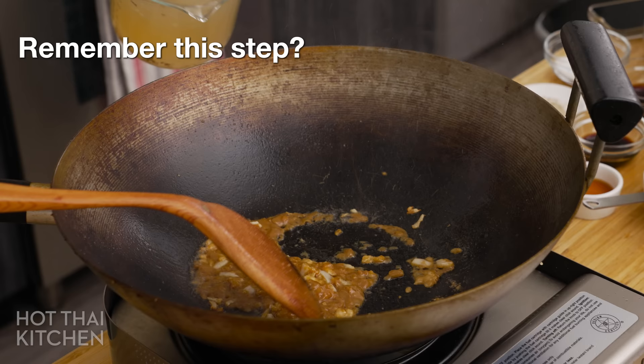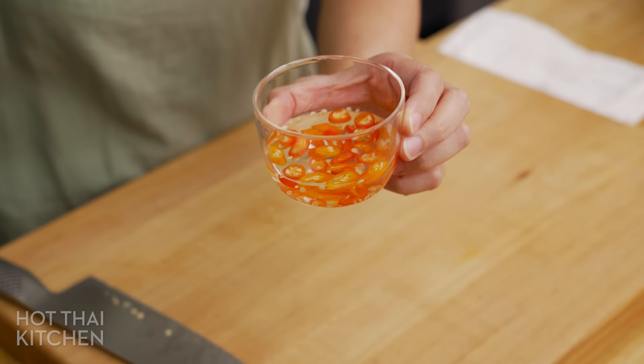A note about the pork stock: as you saw, the gravy is made mostly of pork stock, so if that's not good, your dish is not going to be good. I do recommend a homemade Thai-style pork stock for the right flavor. I do have a recipe for it — it is easy, and you can even make it in an Instant Pot. If you don't eat pork, chicken stock will also work, but again, homemade Thai-style for the right flavor.